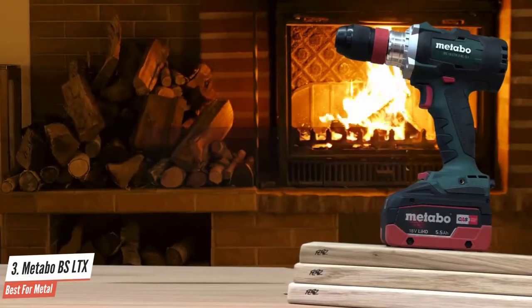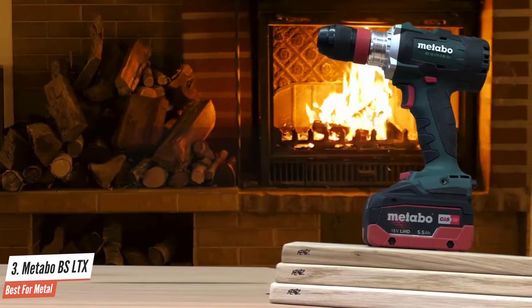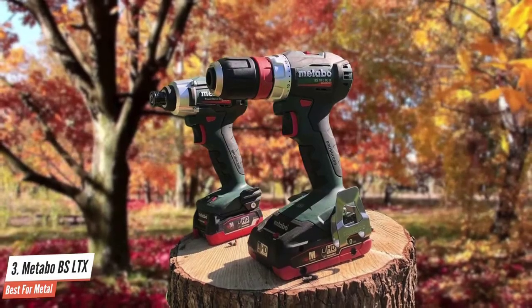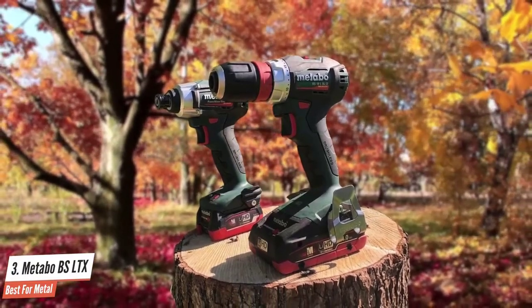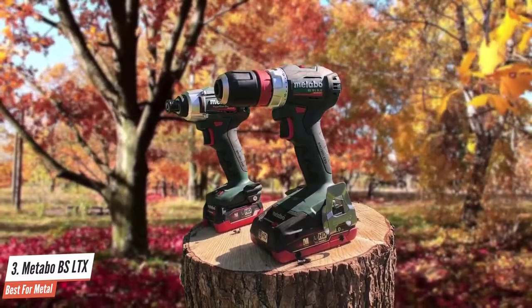Number three: Metabo three-speed — best for metal. The Metabo cordless hammer drill is essentially the same tool with just a hammer mechanism added, and it really shines in the features department. What Metabo has made here is an exceptionally versatile tool that covers a lot of bases that other drills don't. Everything said about the drill applies equally to the hammer drill.